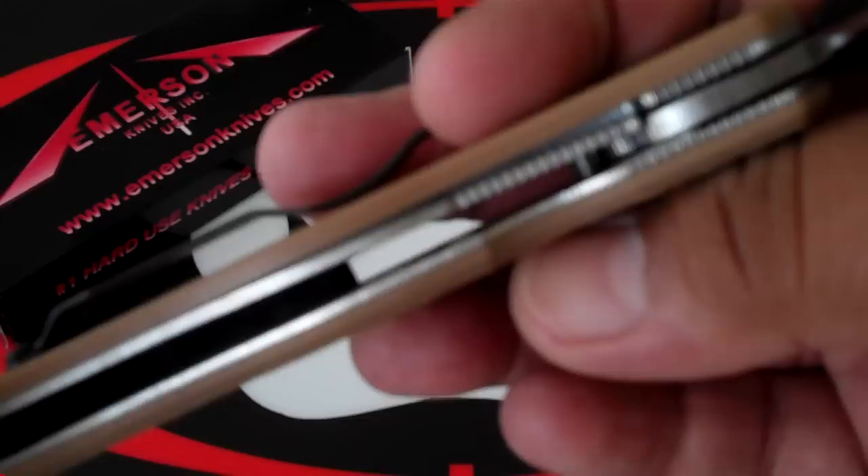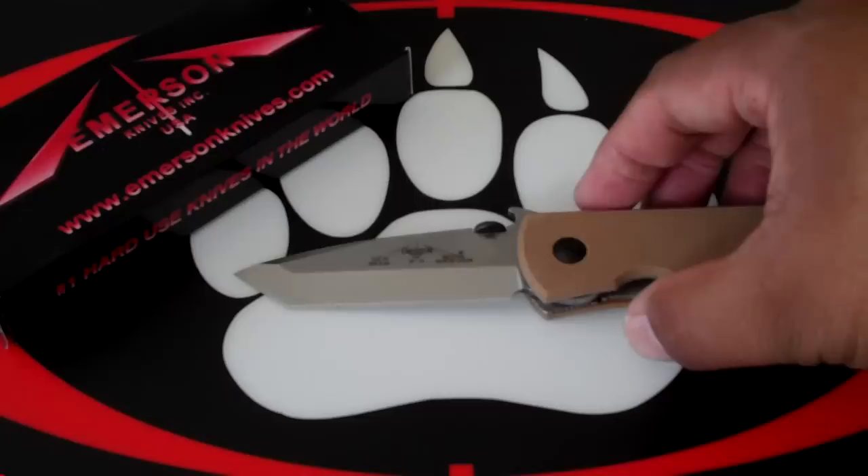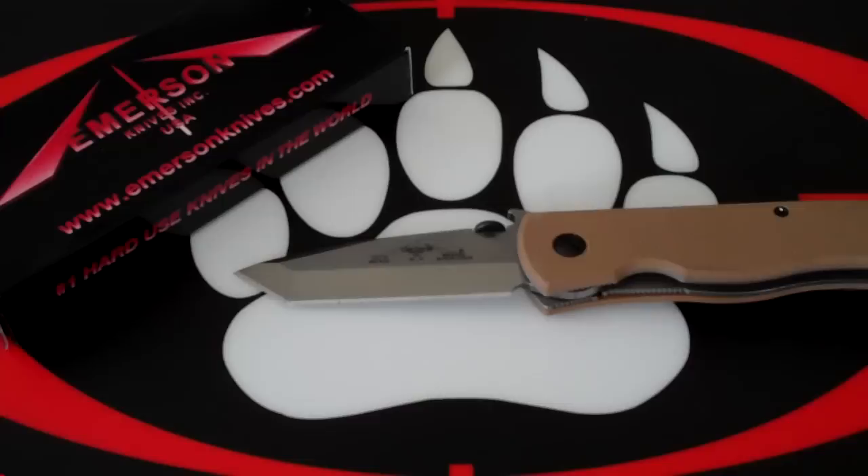Of course it has titanium liners. MSRP is $193.95. I got this from Sawtooth Tactical for $174.56. And that's another thing — besides being a Prestige Class knife, there are also going to be Prestige Class dealers. So there are limited places where you can get these knives. I'll put a link to the Emerson site, which has a list there.